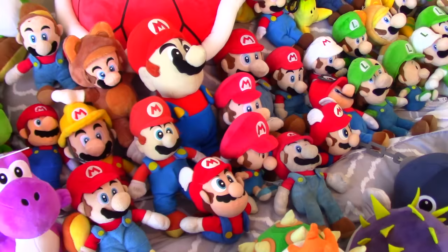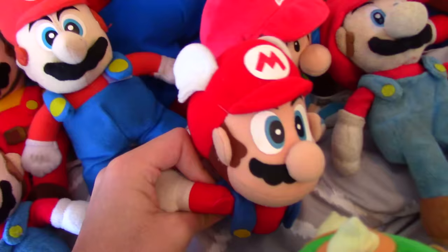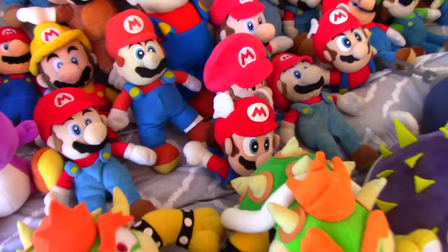Next up I have this Wing Cap Mario — there's another one right over there, and I have two of them because one of the buttons came off and I don't really know why. Wait — somehow I never realized the other one was missing its button too. I seem to have a weird curse for that; the buttons just come off of my Wing Cap Marios.